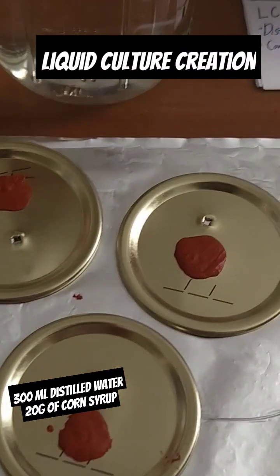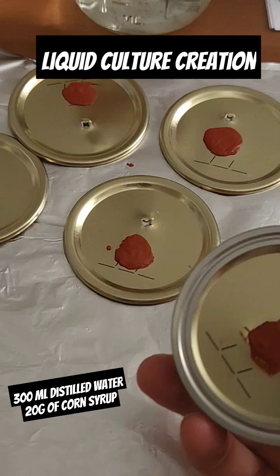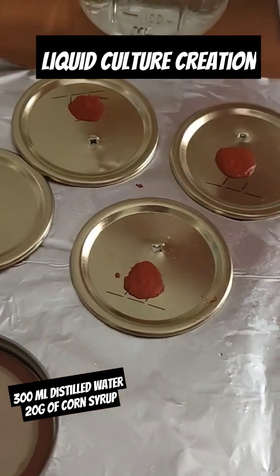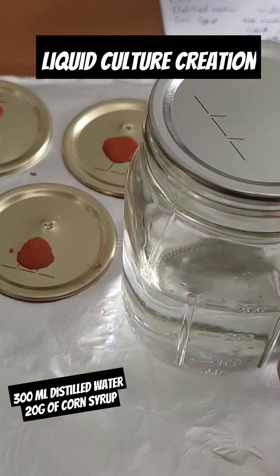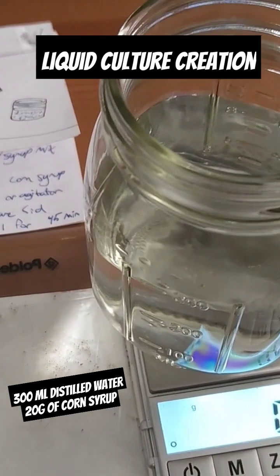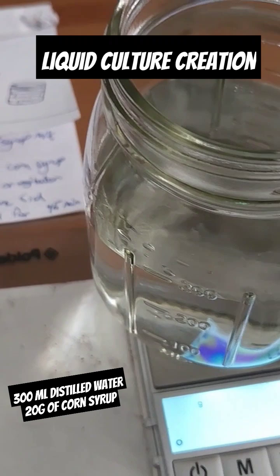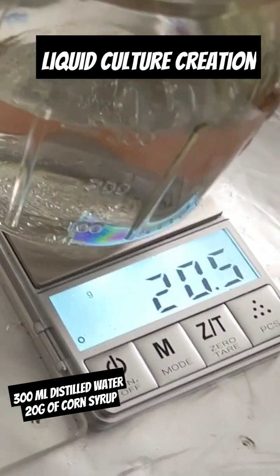We are going to move on to making our liquid culture using one of these new lids. In our jar we have 300 milliliters of distilled water, and we're going to go ahead and add 20 grams of corn syrup — a little bit over is fine.